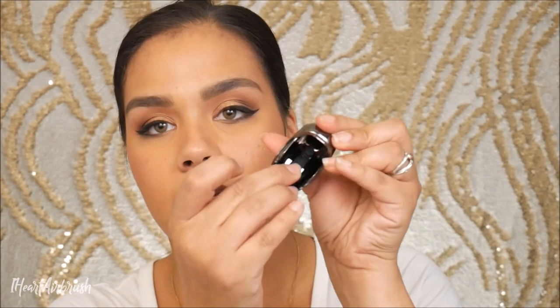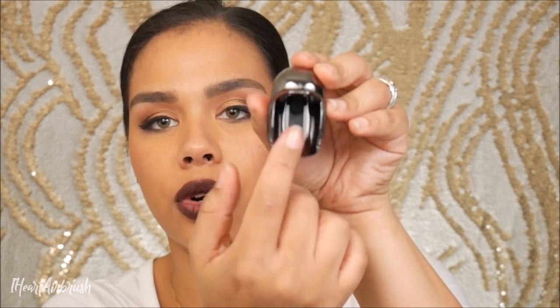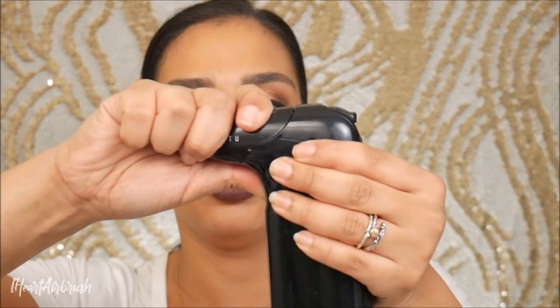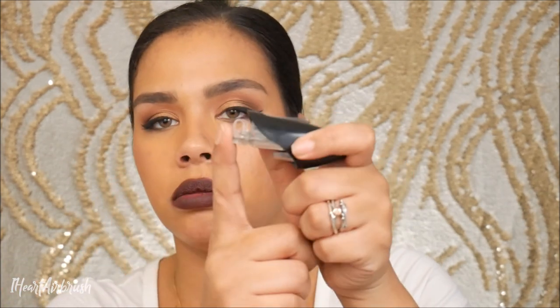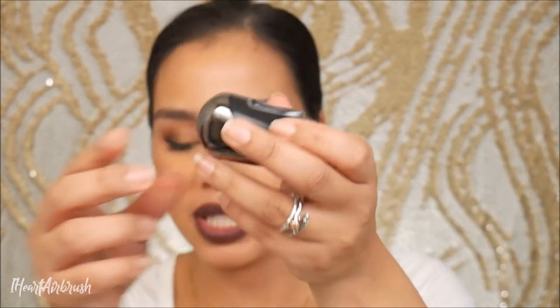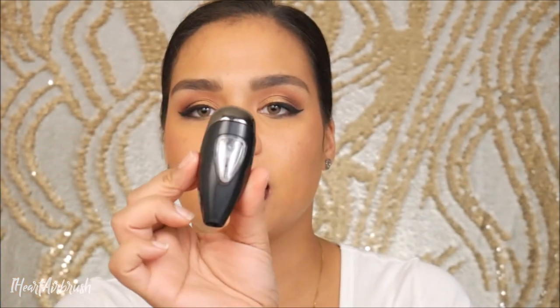Now that that's done, I'm going to put the brush back in the cap — it just slides right in there and stays, so you never have to worry about searching for it. It's always with your pods. Then I'll hold the button down to remove my AirPod, close up the loop handle, pop the lid back on so it doesn't get lost, and store it on my vanity until I'm ready to use it next.